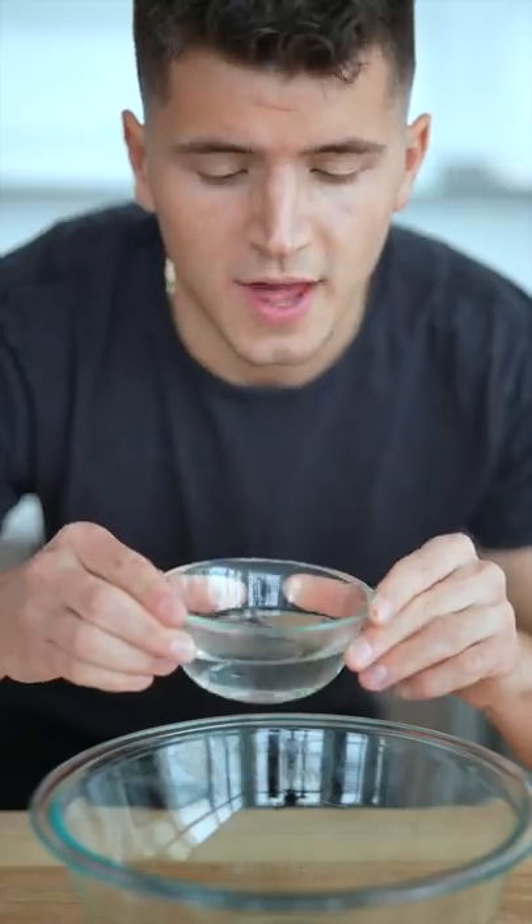Let's make homemade garlic naan in a cast iron skillet. Into a bowl, add a half cup warm water, a teaspoon of sugar, and a packet of active dry yeast. Stir and then let this sit for 10 minutes.